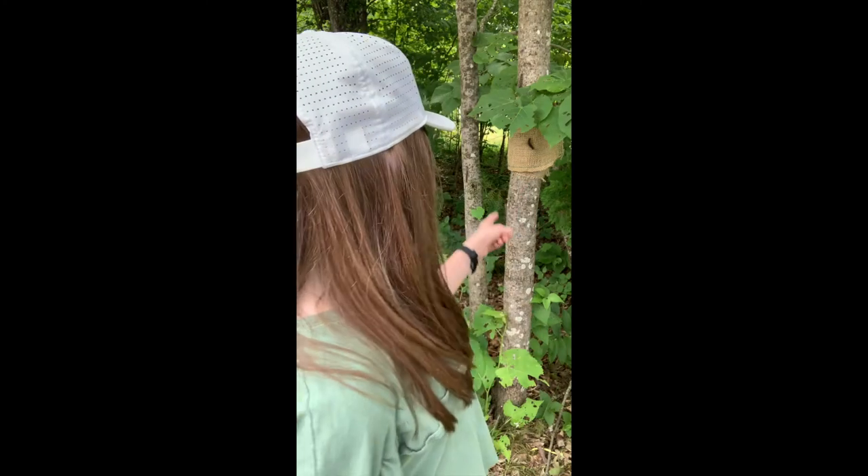There are sprays to get rid of gypsy moth caterpillars, but instead my family used an environmentally friendly way. All you need is burlap and some twine or string. Then all you have to do is wrap the burlap around the trunk of the tree and use the twine or string to fasten it. Then you just need to fold the burlap, and during the day, gypsy moth caterpillars will take shelter in the folds of burlap from the sun and predators. Then all you need to do is get some gloves — because some people are allergic to the hair on gypsy moth caterpillars — and drop them into a bucket of soapy water.